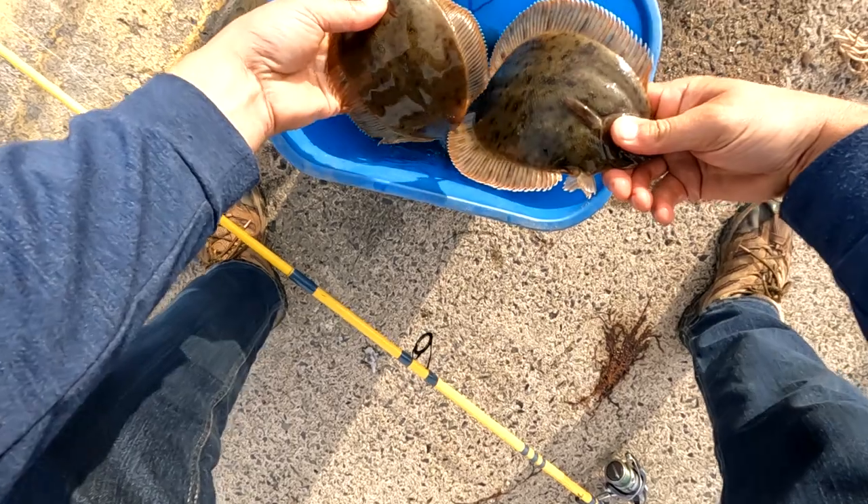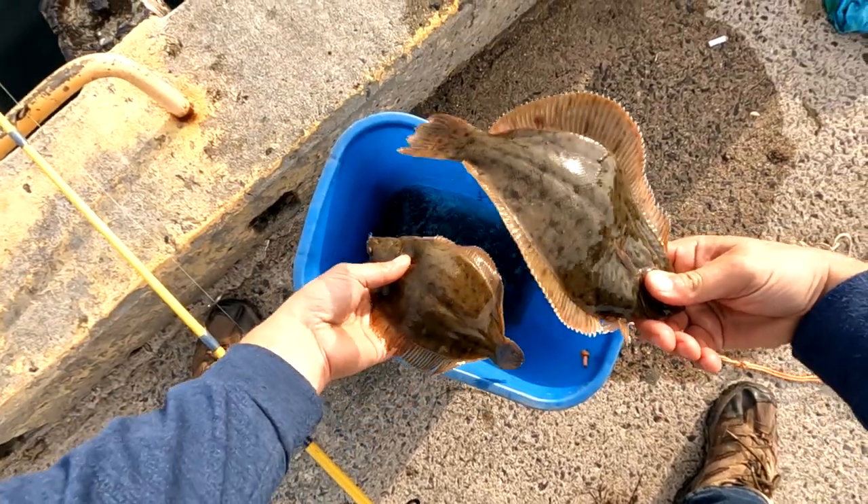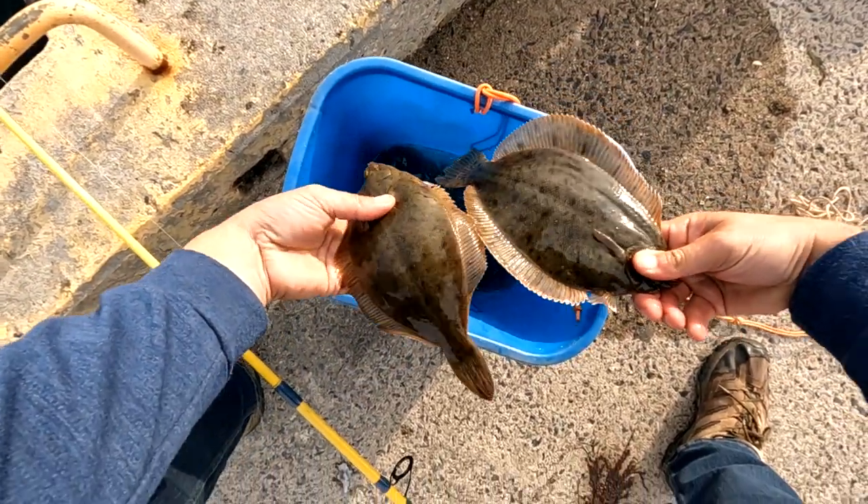So there's the two flounder I got for that trip. No monsters, but man, what a great way to start my day.